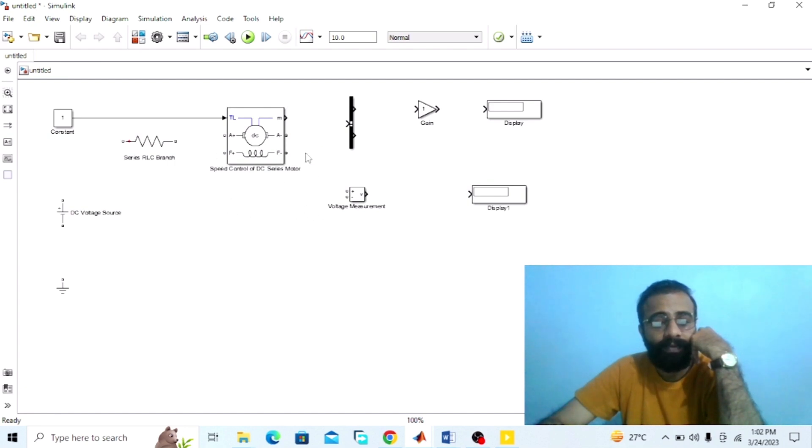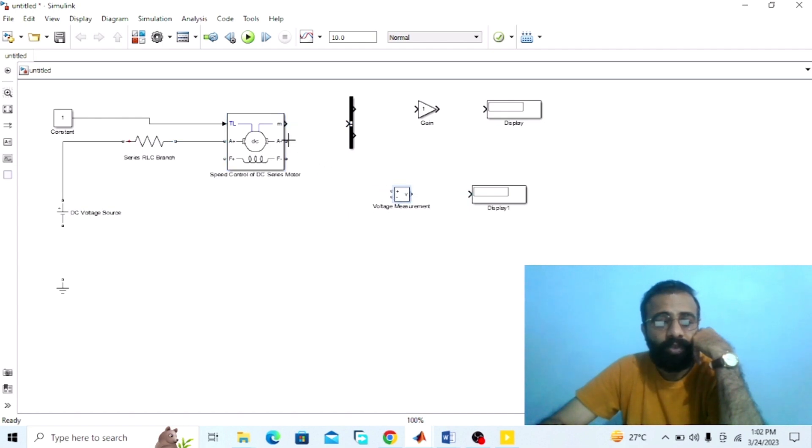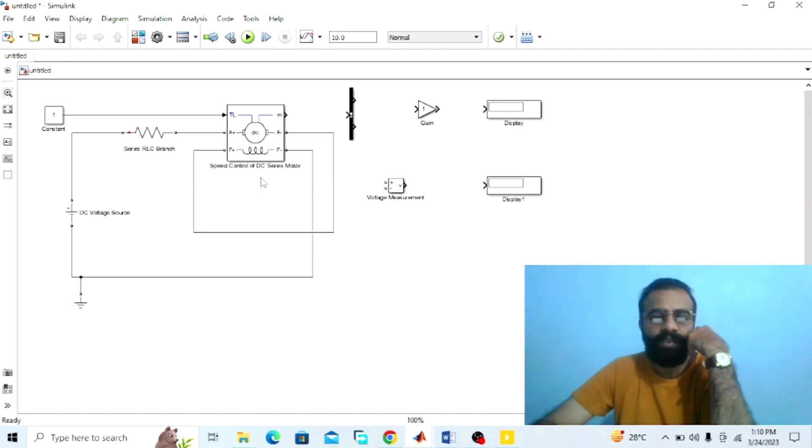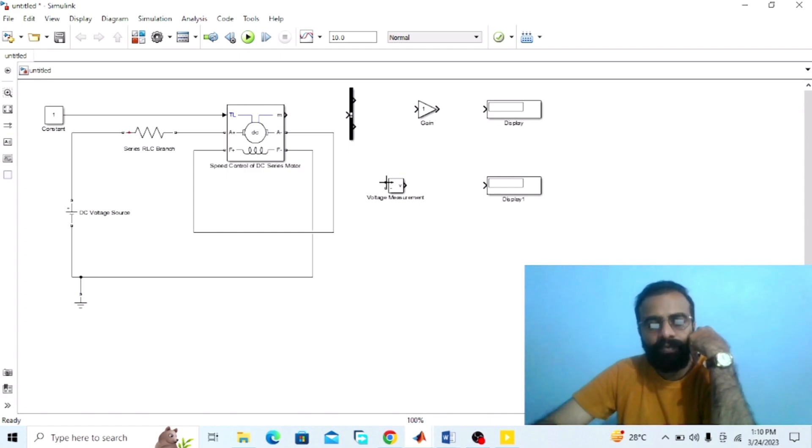The armature winding is connected in series with the series field winding. Connect the supply voltage with the armature resistance, then connect the armature resistance in series with the armature winding. Connect the armature winding in series with the series field winding, since this is a DC series wound motor. Connect the negative terminal of the series field winding with the negative terminal of the supply voltage, then connect the ground to the negative terminal of the supply voltage. Connect the voltmeter in parallel with the armature winding to measure the back EMF.